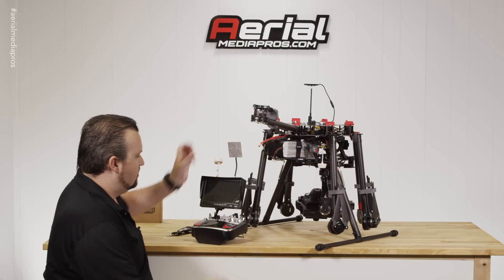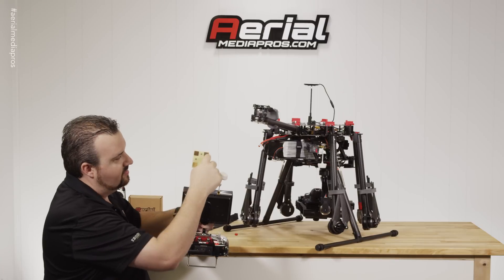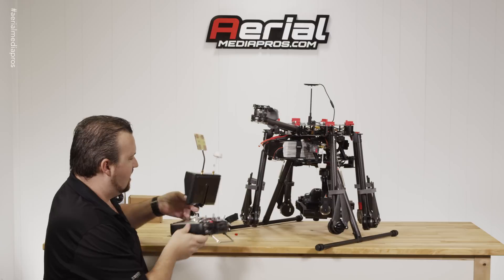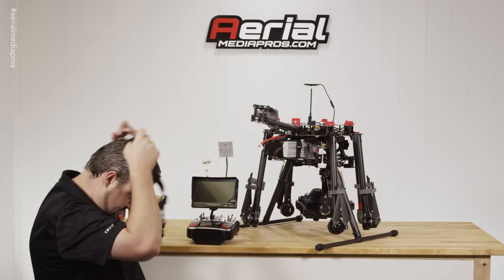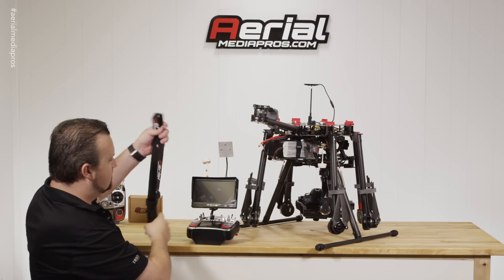So first you have your antennas, and you have this patch antenna that will be facing towards the copter. The four little copper pieces will be facing towards the copter. This one, as long as it's straight up and down, that's going to be fine. It does come with a lanyard, which you can put around your neck and this will clamp right in there, so you can use that too.